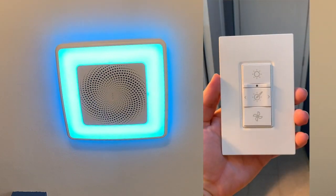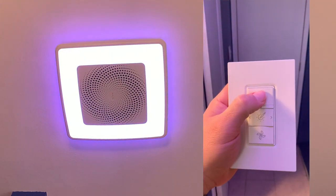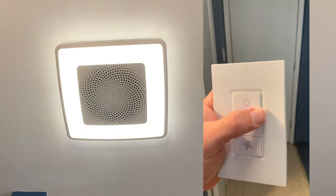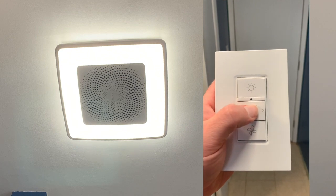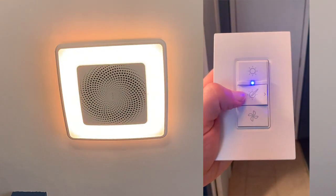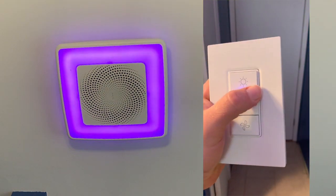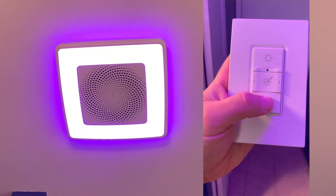The other piece is this little remote that you can wall mount — I haven't done that yet. If I tap this button you can see it turns on the bright LED light, and you can control the brightness using the little shoulder toggle. This button initiates the colors, and then you can use the toggle to cycle between all the different colors. You can also adjust brightness on the colors with the shoulder rocker.